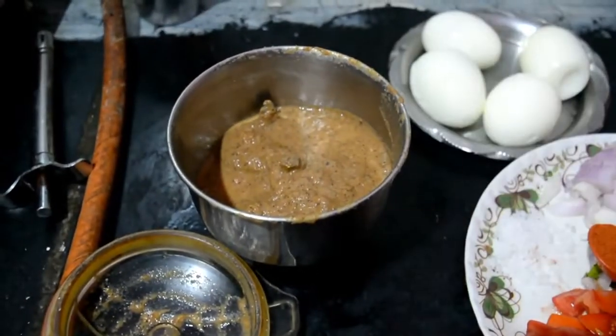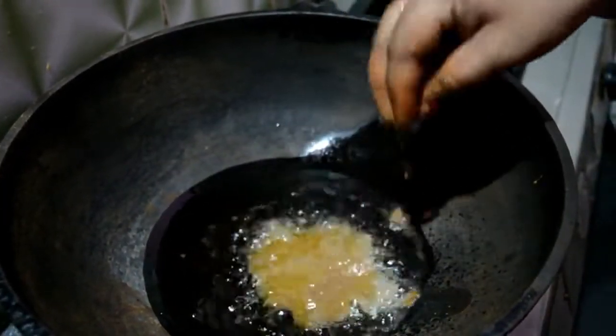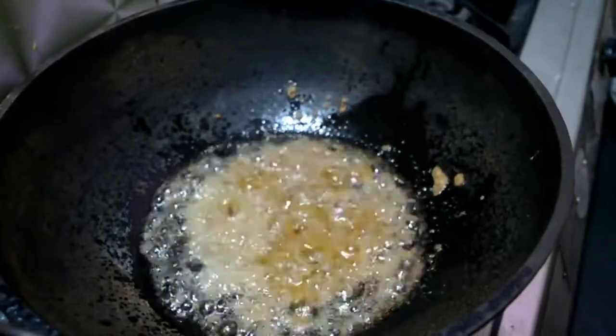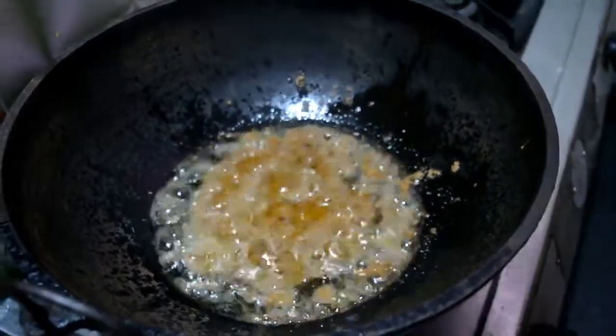Now we will mix it in the same pan. Let's mix it in. It's good to taste the masala. Now let's taste it.